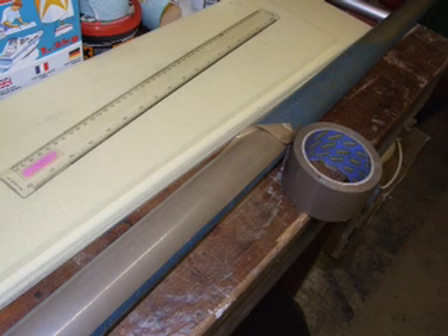First off, you have to get yourself a mandrel. I used an old windsurfer mast. The mast wasn't in very good condition, so I fared it and sprayed it with some car paint. Then I covered the mandrel in parcel tape along its length.